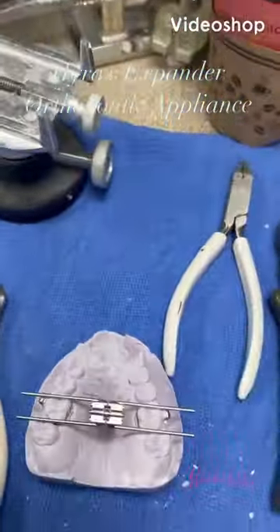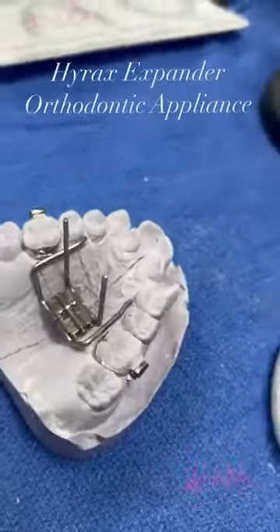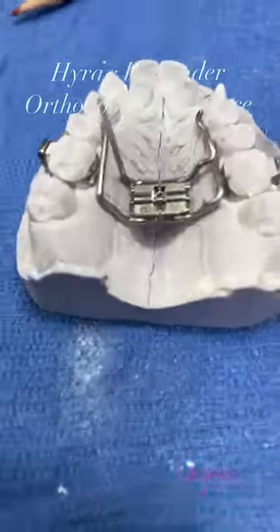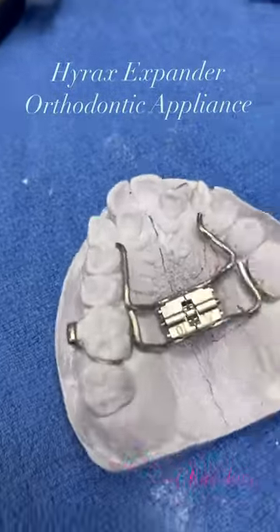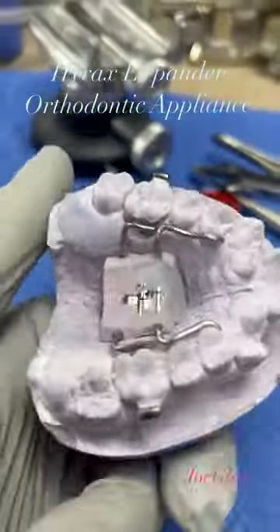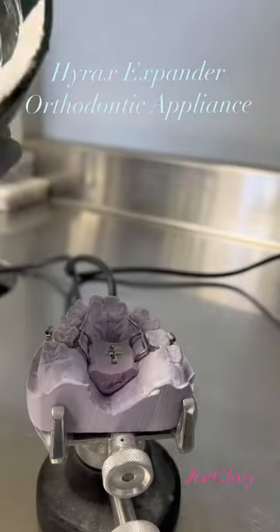Hey, good morning everyone, this is Joe. I'm trying to make a Hyrax — a Hyrax is just to make space for a narrow maxilla. I'm putting it together by stages.